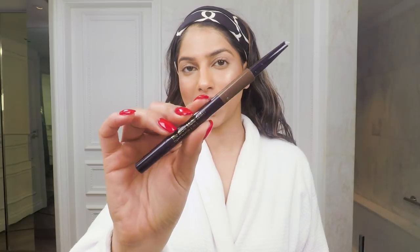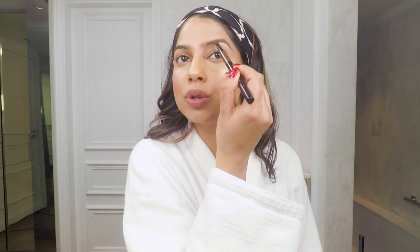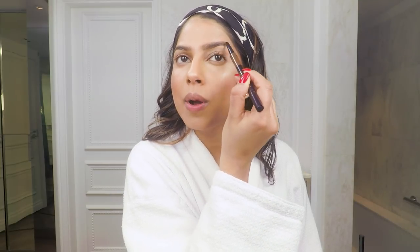I'm quickly going to fill in my brows. Today I'm using the Brow Multitasker, which is an incredible three-in-one product. Right now I'm just using the eyebrow pencil, doing really quick strokes to fill in any sparse areas.